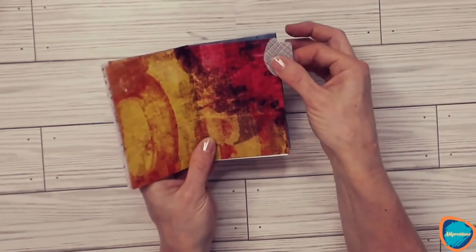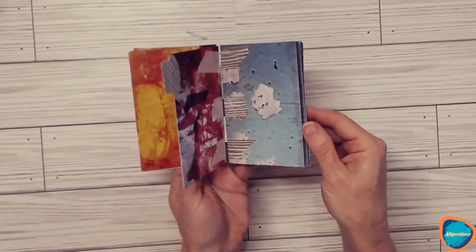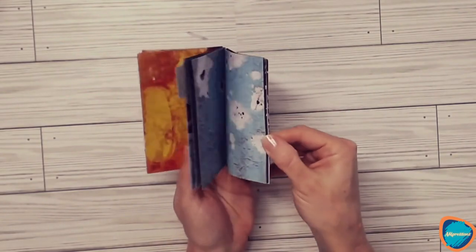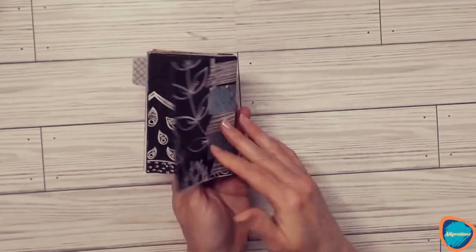I added a little tab. I'm not sure what I'm going to put into this yet, but it's just a work in progress. I wanted to flip through and show you this cute little mini notebook that you could make on your own.